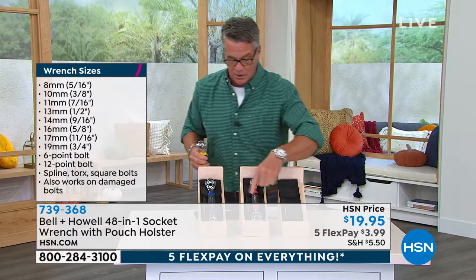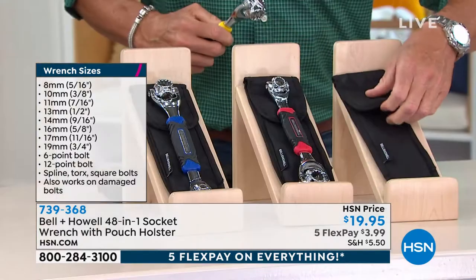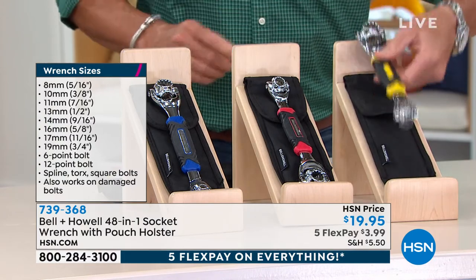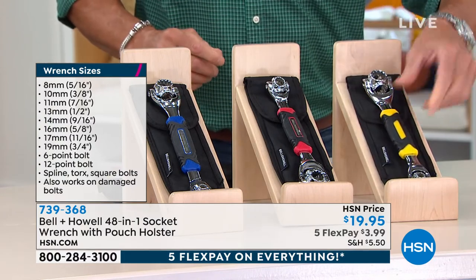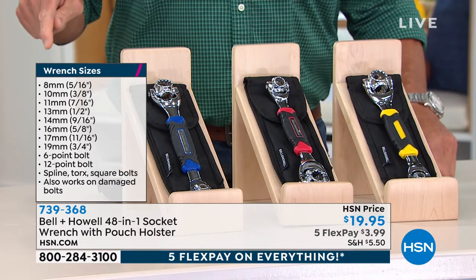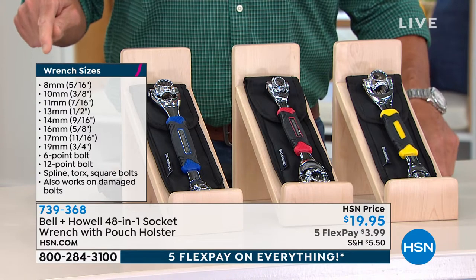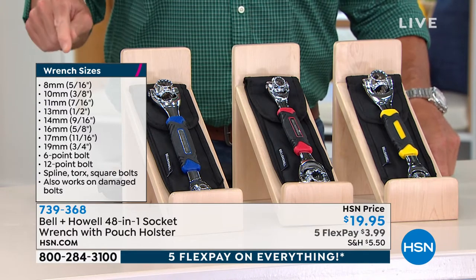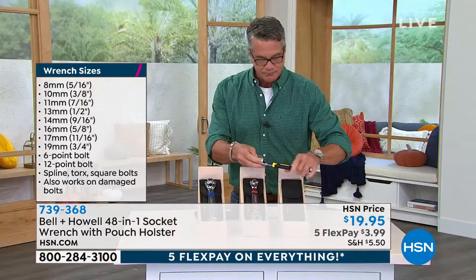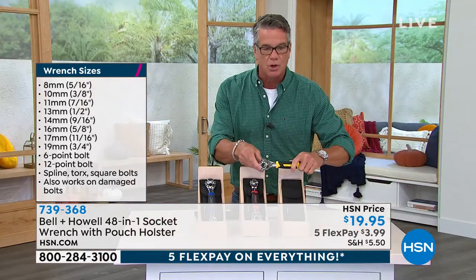I have it available in yellow, red, and blue. It even comes with a little holster — put that on your belt because this is your go-to socket wrench. You will stop losing sockets. You don't have to bring the whole set. Right under my finger there, you see all the wrench sizes. It goes from 8 millimeter all the way up to 19, 6-point, 12-point. And the real key to this and the reason it grips so well — I'll ask my director Mike to come in real close.